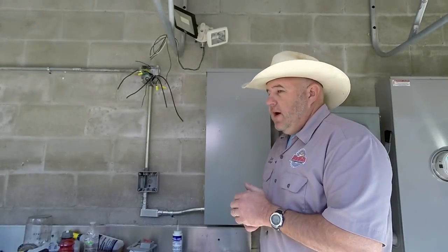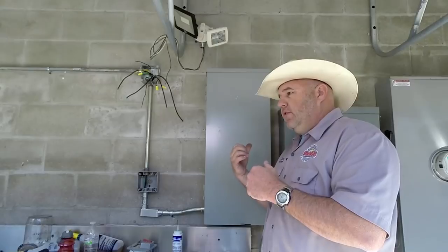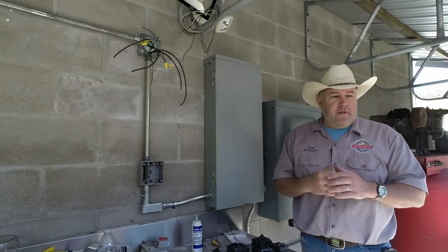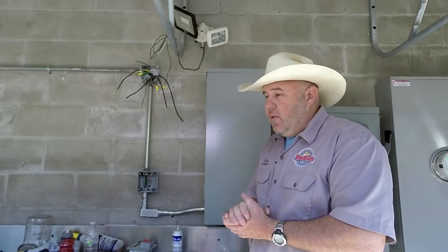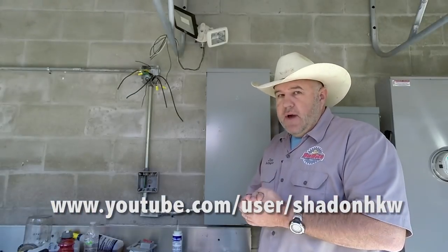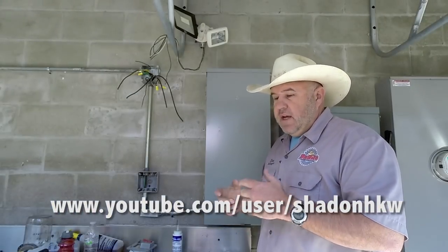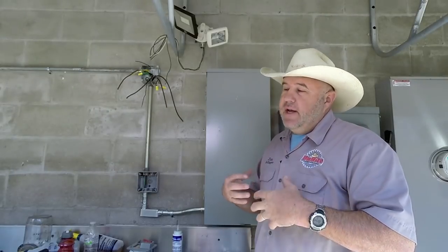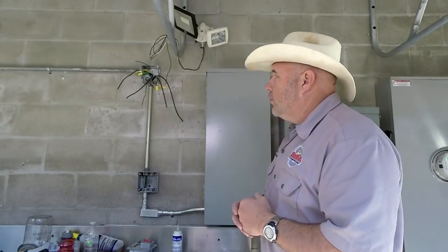We're back here behind the shop. It's actually two days since we finished this panel. Yesterday I just did a little conduit work and some other catch-up things. If you want to see someone bend conduit, Shaden HKW has a YouTube channel — Stan Zinkowski is the master at bending conduit. I'm not going to go into it because I'm certainly not an expert.